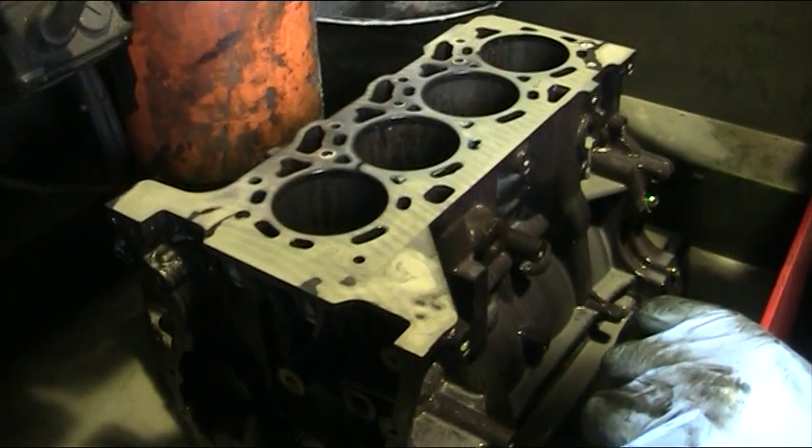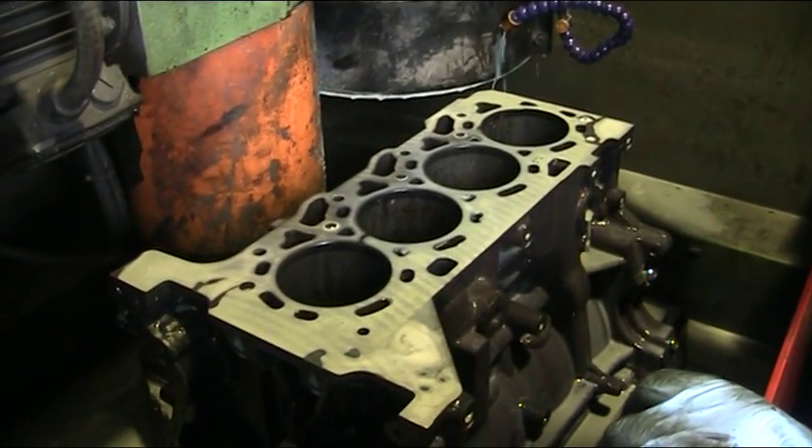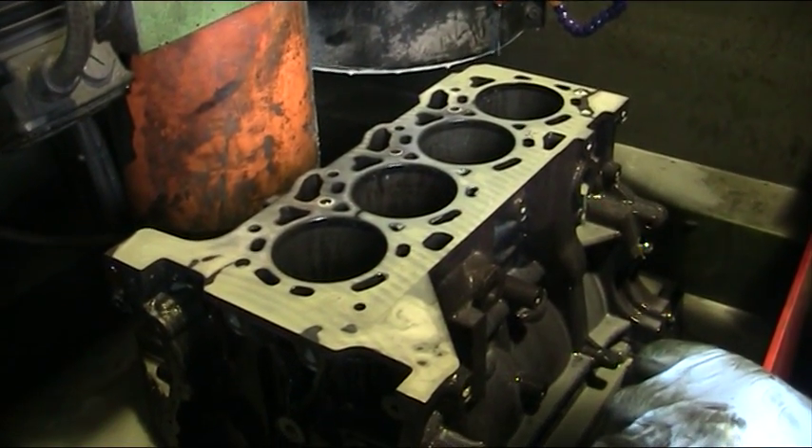There's a fair bit of centrifugal force on this head, so that's why you've got to keep hold of it.